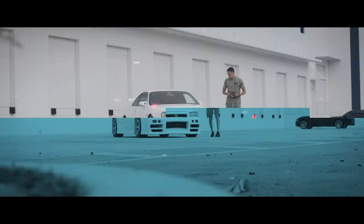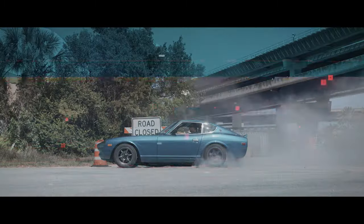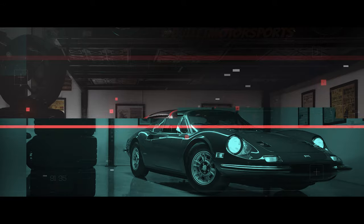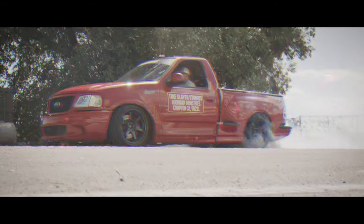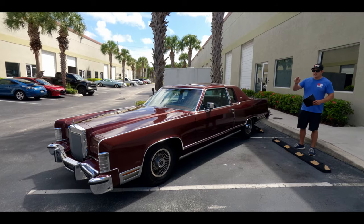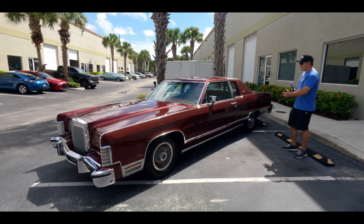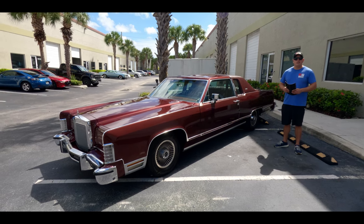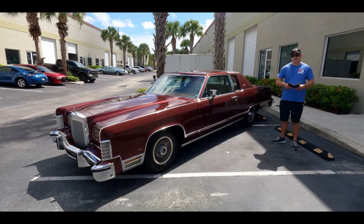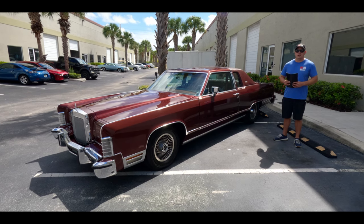Hey guys, it's Jonathan from Bullet Motorsports. Right next to me we have a beautiful 1979 Lincoln Continental Restomod. The owner of 14 years put his blood, sweat, and tears into this beautiful machine. We're going to go over it in full detail today so you guys can make a good decision on if you want to put this in your garage. If you have any questions, click on the link below for underside shots, transport options, and where it's headed.